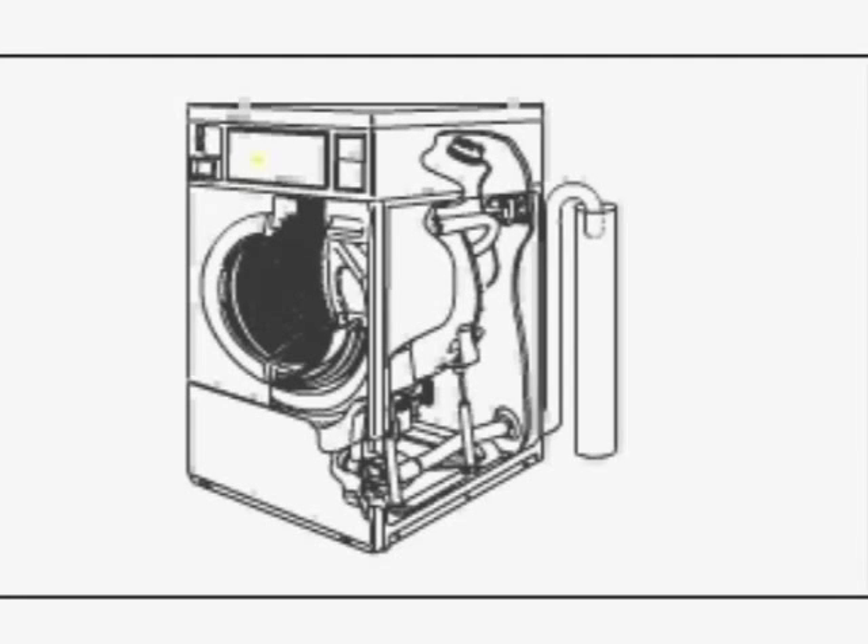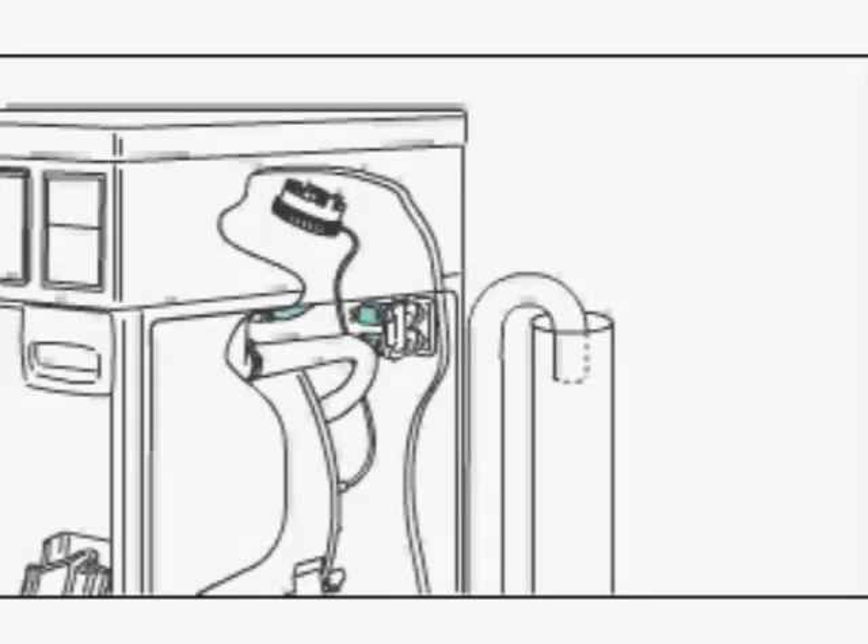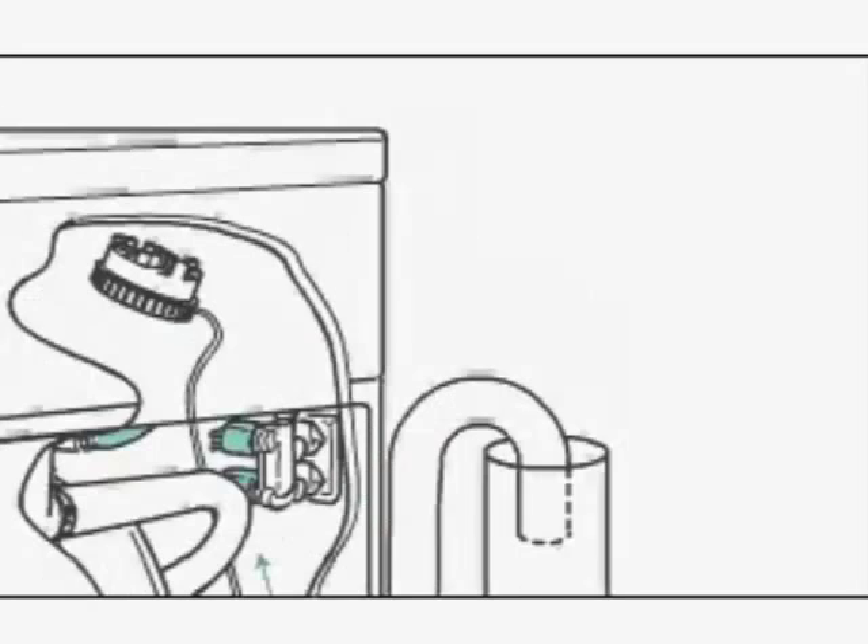The cycle begins after pressing the start button, which locks the loading door. The inner basket starts agitating during the wash water fill. A column of air is trapped in the pressure bulb and hose. The air pressure continues to increase as the inner basket fills with water until it is great enough to activate the pressure switch, causing the fill to stop.